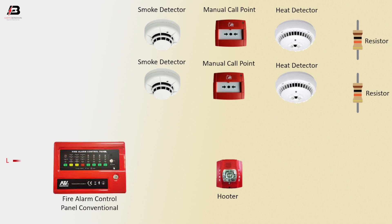Positive connection to fire alarm control panel. Positive connection from panel to smoke detector. Positive connection from smoke detector to manual call point. Positive connection from manual call point to heat detector. Positive connection from heat detector to resistor.